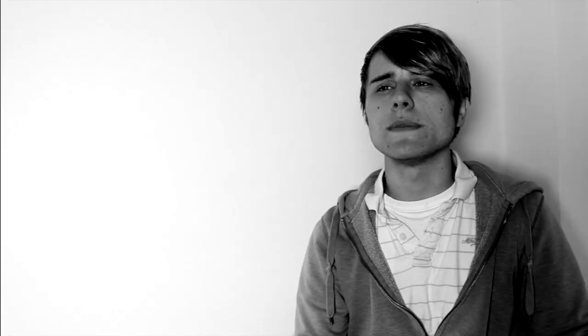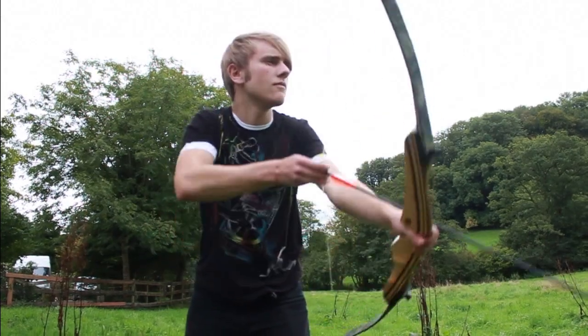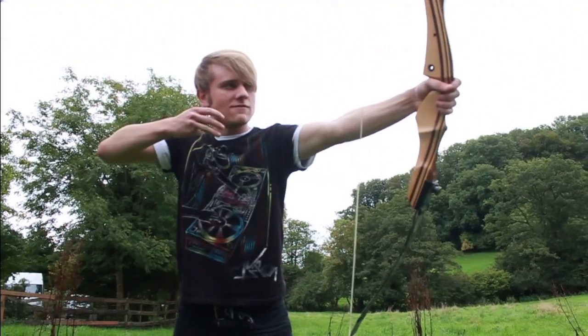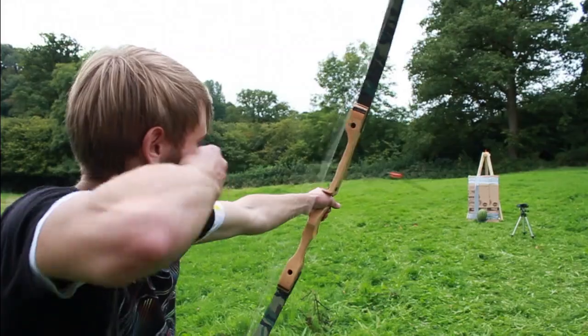The bow I'll be using today is a takedown recurve bow weighing in at 1.1 kilograms. The materials used are beechwood, with a 35-pound 28-inch draw, capable of shooting 75-centimeter steel arrows at a speed of 275 miles per hour.